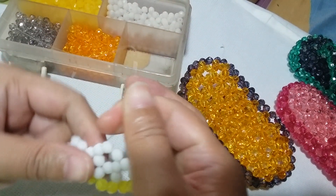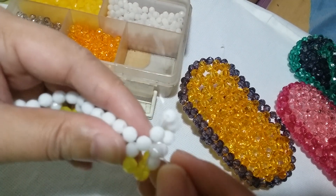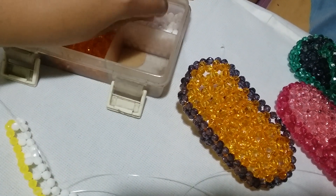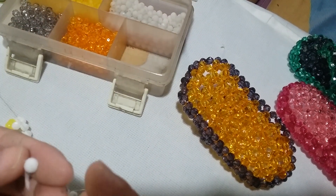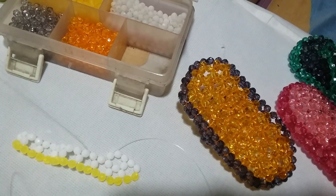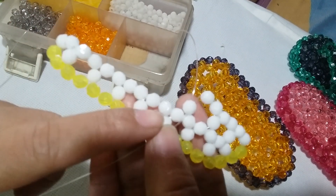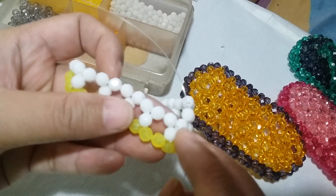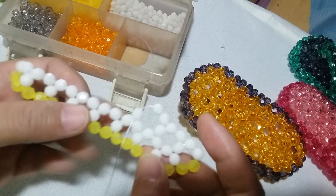Now we have a cluster of six. Using your left string, pass it through these two adjacent white beads, then put two white beads on the right and salikop with the white bead. Counting through the white part, we need to make clusters of six in white one, two, three, four, five more times. Just do this five times and then I'll catch up with you after that.